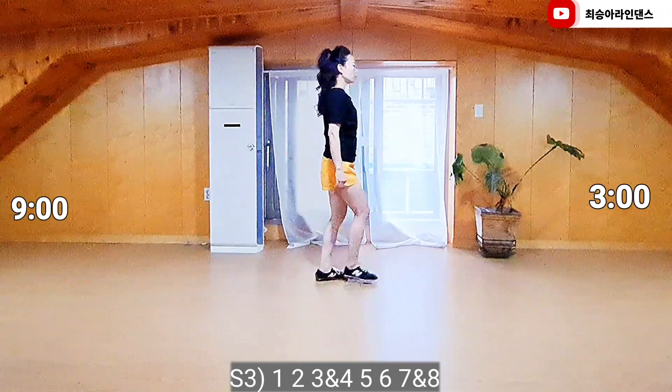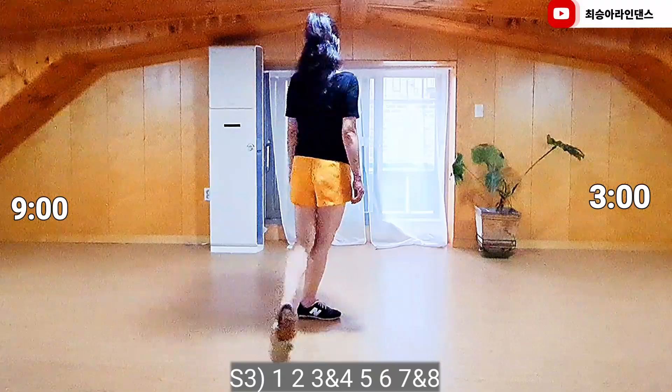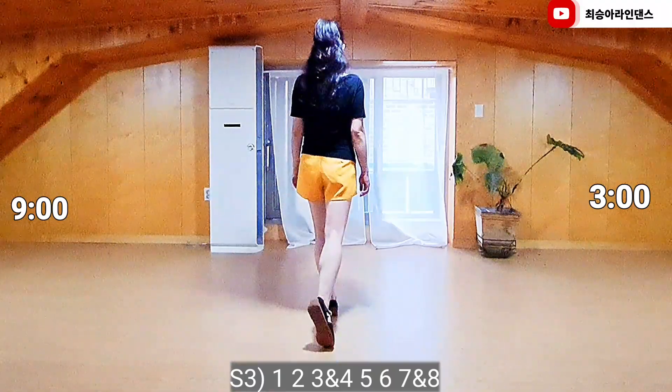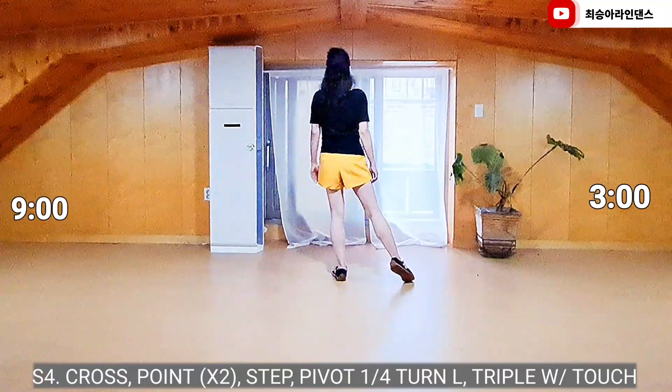1, 2, 3, and 4, 5, 6, 7, and 8. Section 4. Right foot, cross point, left foot, cross point.